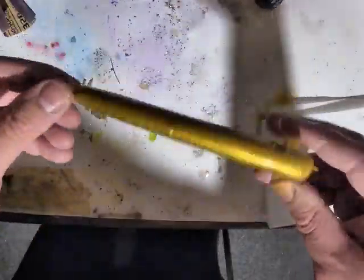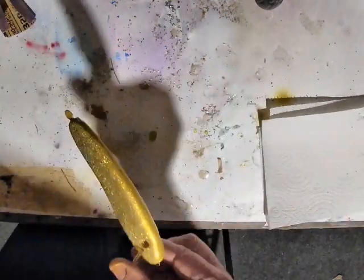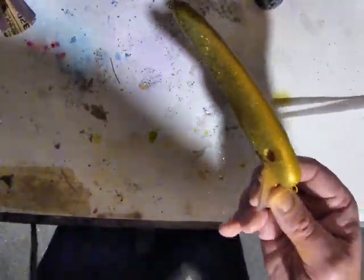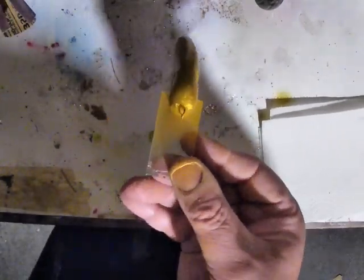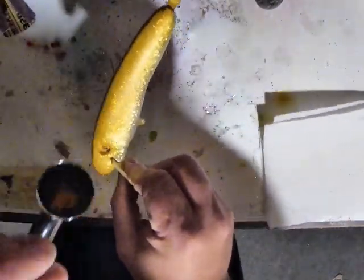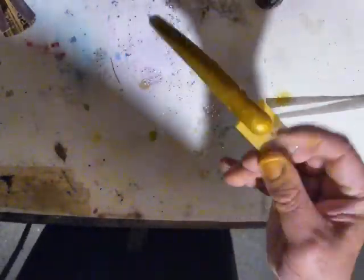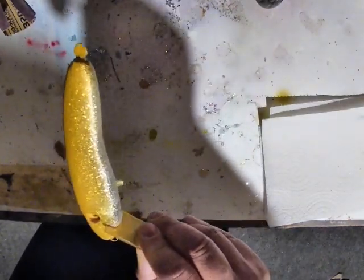After multiple coats of gold, Wicked Detail Yellow, and clear coat sprayed through the airbrush, I'm now going to use Wicked Golden Yellow as the third layer. Starting at the top, working my way down the sides, going just to the lateral line and allowing the overspray to hit just past it — I still wanted the glitter showing all the way up the sides to the lateral line.